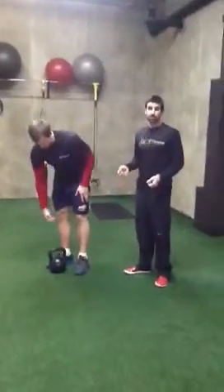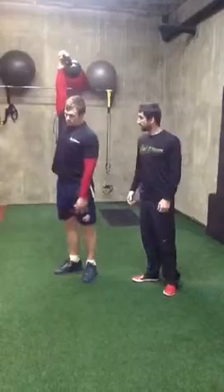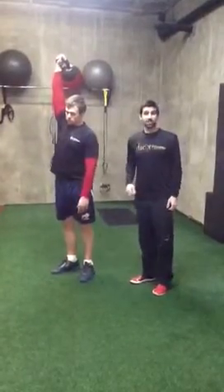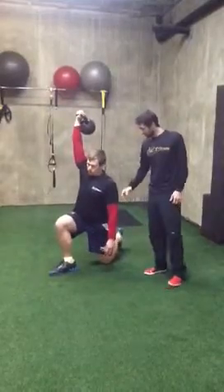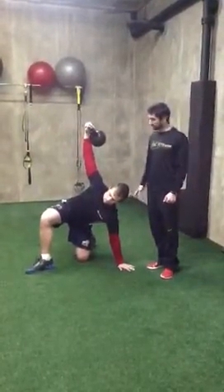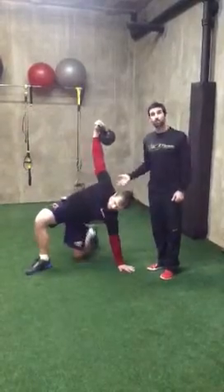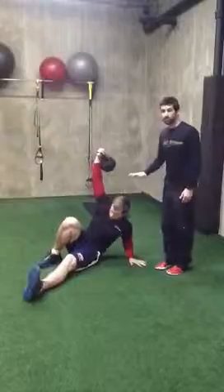We're going to start with the kettlebell in the position above the head. Josh is going to raise it up over his head. You're going to go down with the opposite knee first, so Josh is going to lunge back. He takes his left hand down directly to the side — not behind him, but directly to the side. He's going to lift his hips enough to pull his left foot through, sit down, and then lay back.